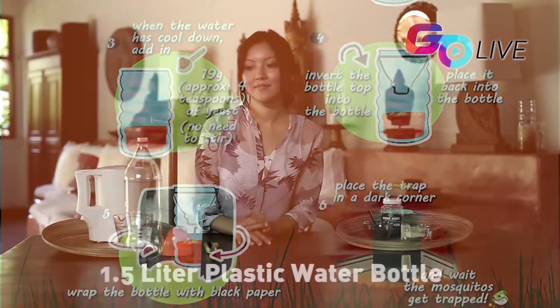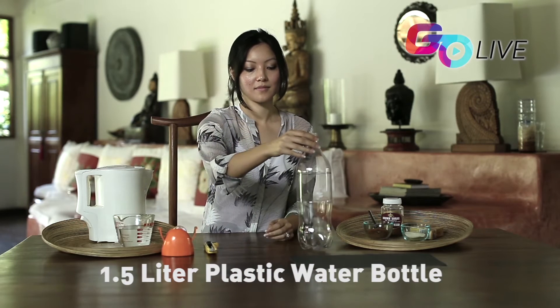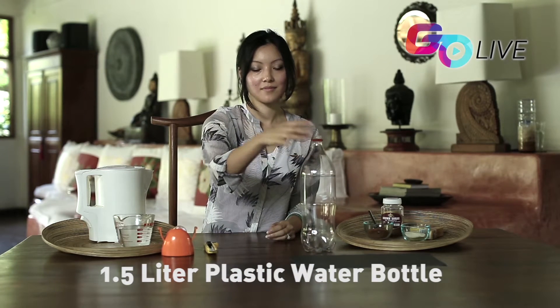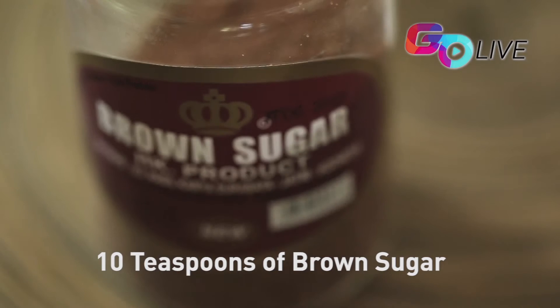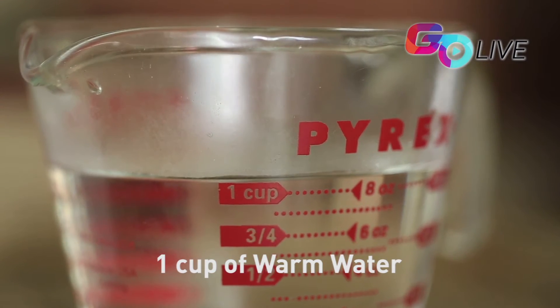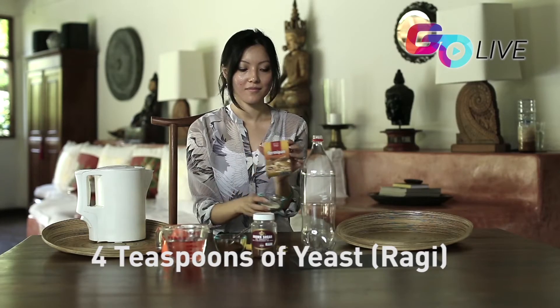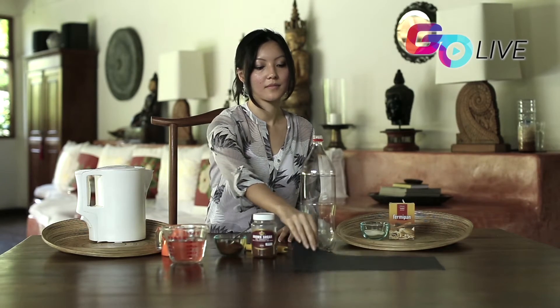Here are the items you will need: a 1.5 liter empty plastic water bottle, a paper cutter or scissors, 10 teaspoons of brown sugar, 1 cup warm water, 4 teaspoons of yeast (which in Indonesian is 'ragi'), and black paper to wrap around the water bottle with tape.